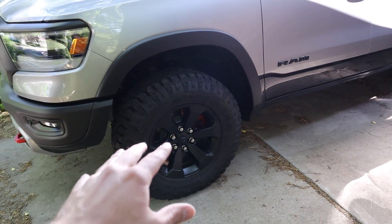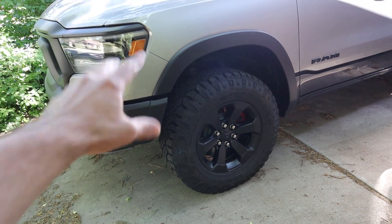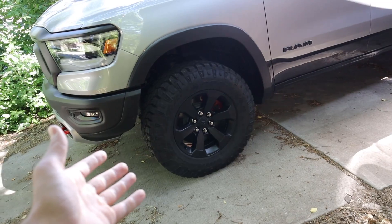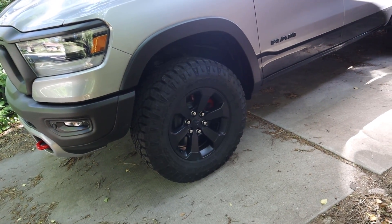Whoever was using it was a complete moron, and I do not feel bad for saying that. They not only messed up stuff with the front end of the truck but also messed up the rims and didn't even align the truck. You guys saw the page I showed you yesterday — the alignment was supposed to be done by them and it was not aligned.